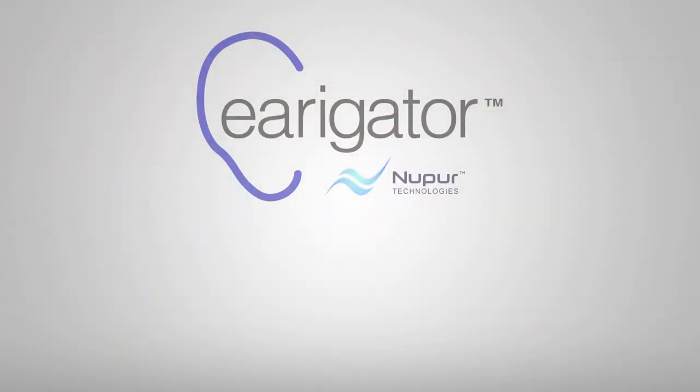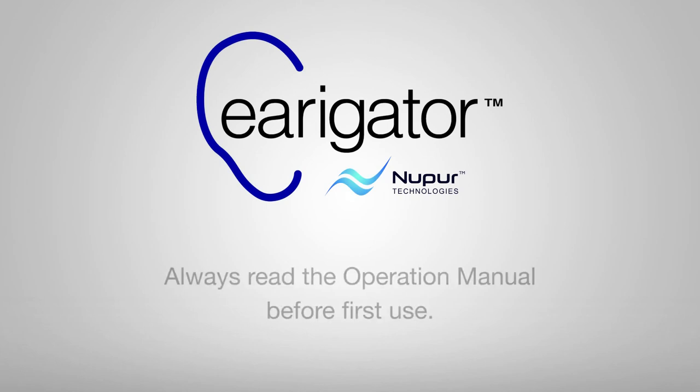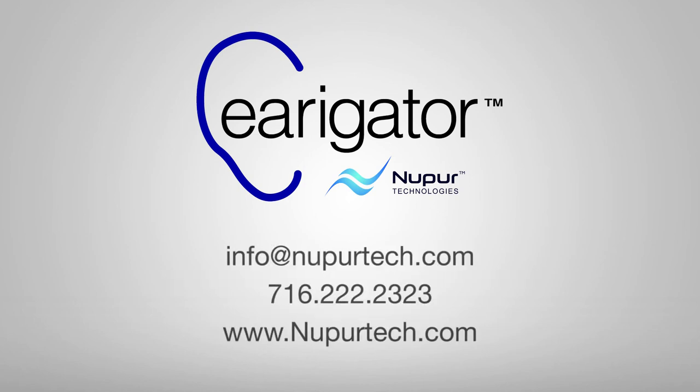We hope you found this instructional video helpful. Always read the operation manual before first using the irrigator. If you have any questions, please email us at info@newprotect.com or call 716-222-2323. Thanks for watching.